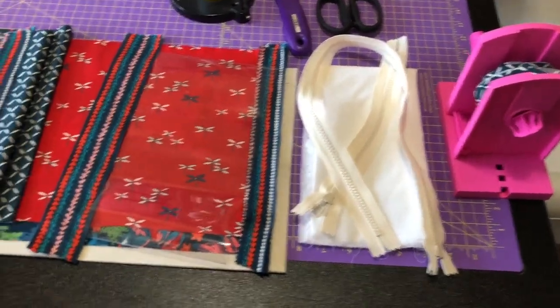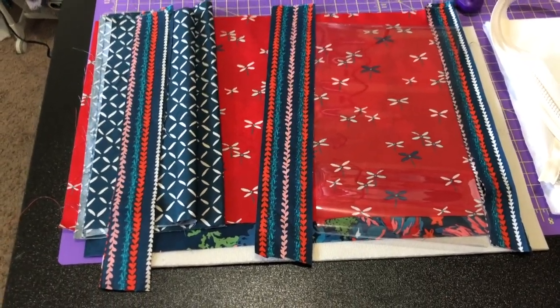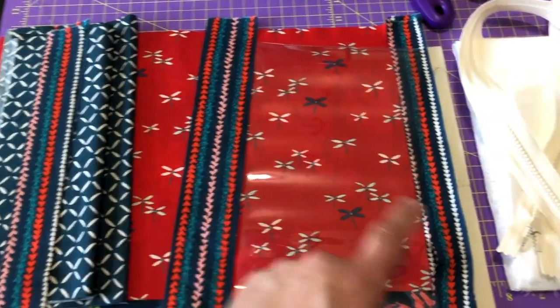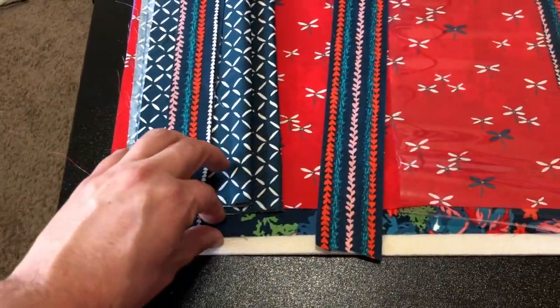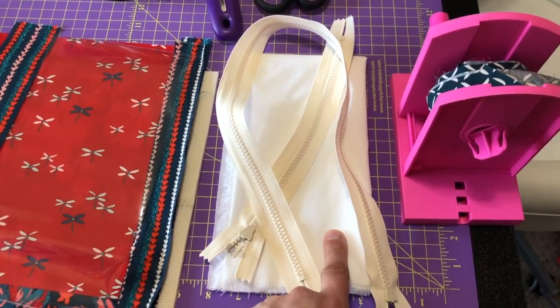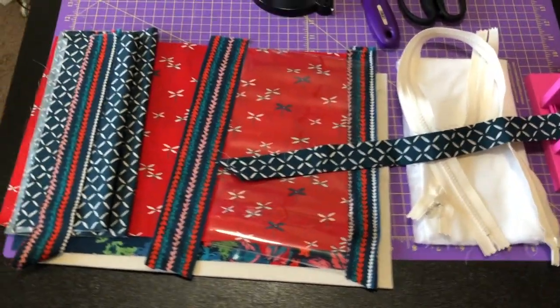Now let's have some fun making this Oh How Sweet zipped case. These are the pieces that you need — I've already cut them out. The dimensions and measurements are in the tutorial/pattern that Melissa created, found in the description below. I have two binding strips, two pockets, the centerpiece, pieces for the zipper, the 12 by 6 vinyl cutout, the lining piece, the exterior, some Annie Soft and Stable, two zippers, mid-weight fusible interfacing, and my binding fabric all done up.